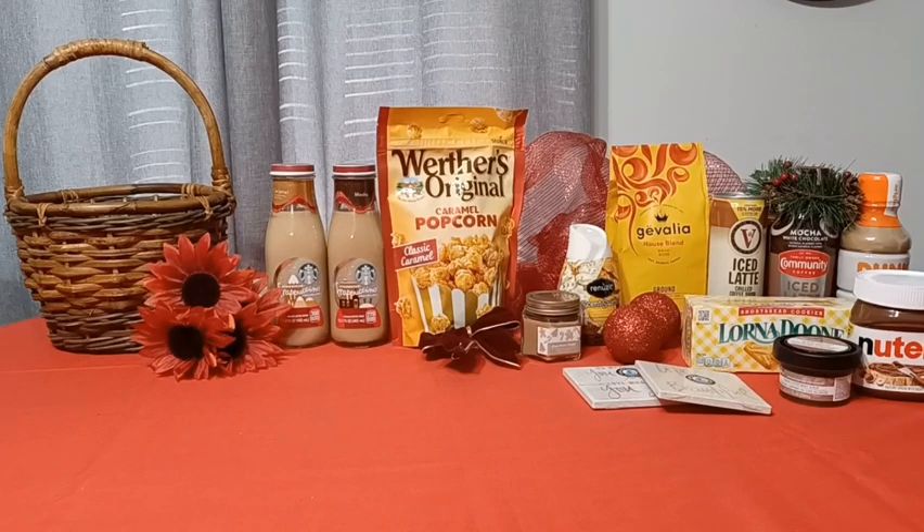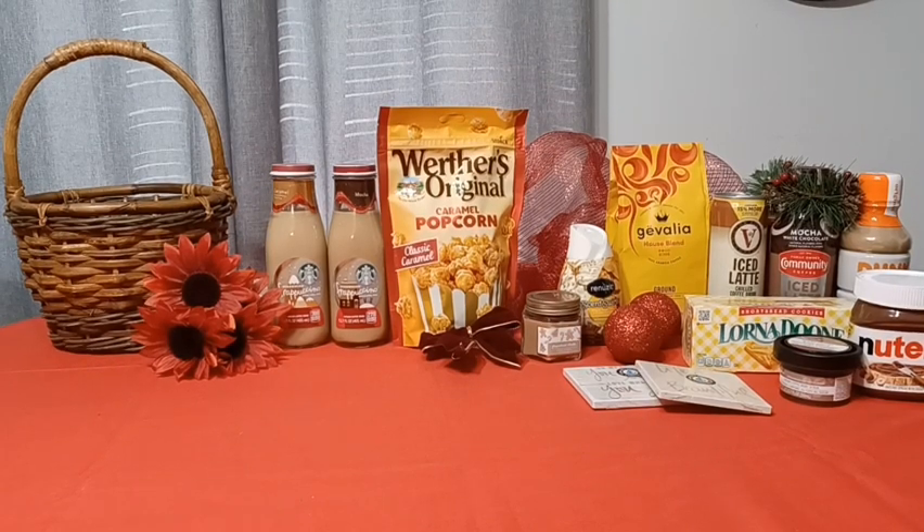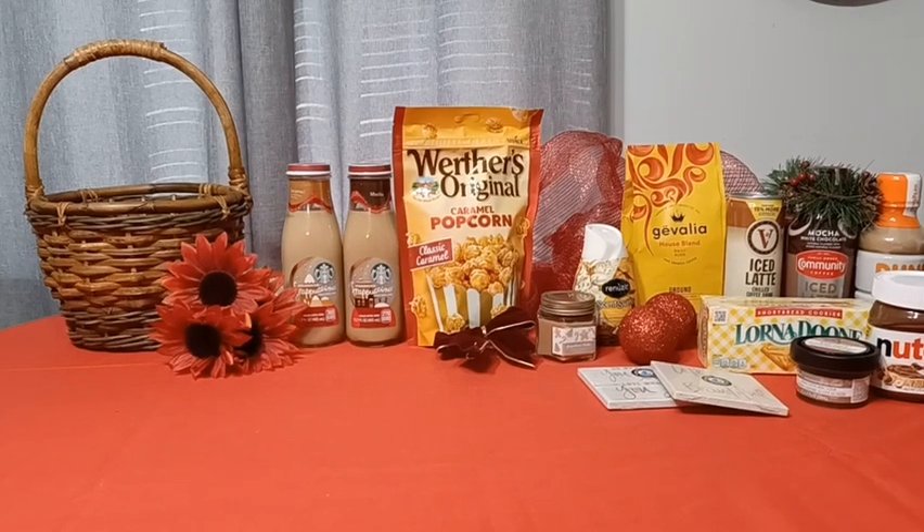Since coffee is a rich brown color, I did want to work with those colors rather than against them. And since we're doing this as a Christmas basket, I also wanted to incorporate the red color. I tried to keep the colors pretty much in the red and brown family. Didn't want to overdo it as far as screaming Christmas, but definitely wanted to use the Christmas colors. If you'd like to see how this basket turns out, then please keep on watching.